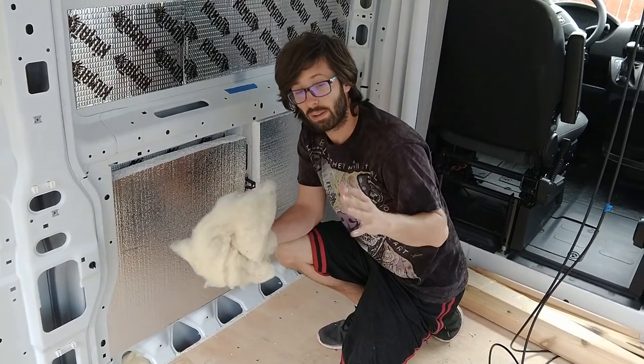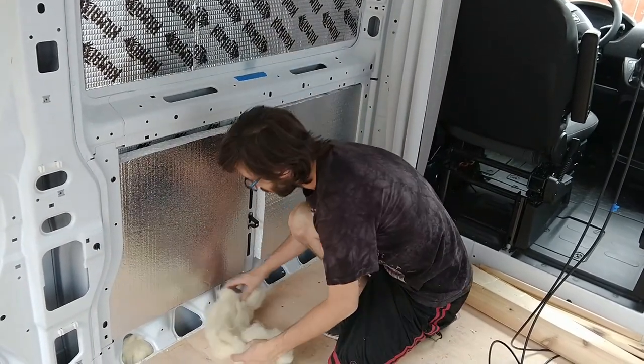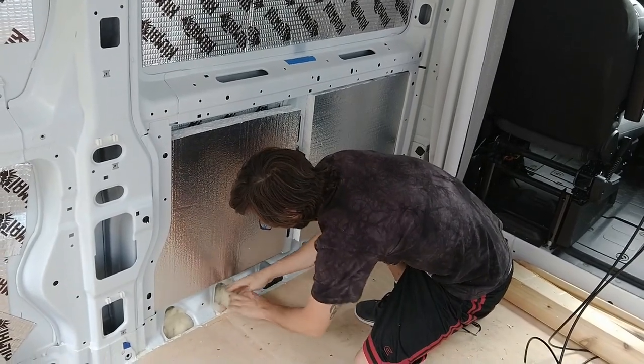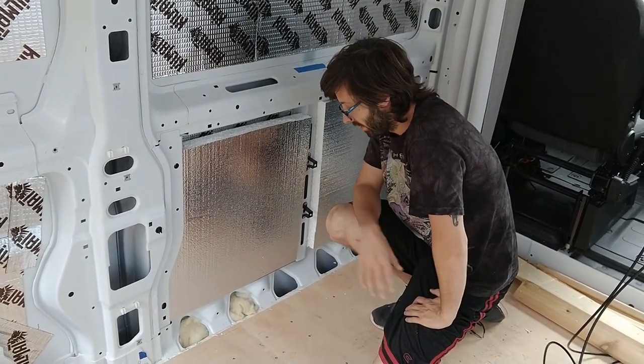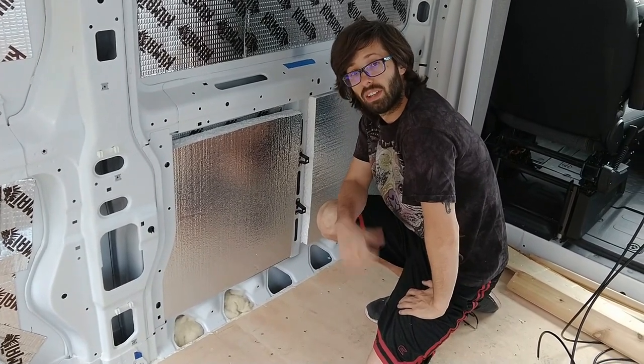We're not doing our whole van in wool — there are people who have done that, check YouTube, you'll see it. But this is really great for these spots because I can literally just push it in here, stuff it as much as I want, and if I ever need to take it out, it's easy to remove. It's very easy to install and it's got a pretty good R-value, so I would recommend it.